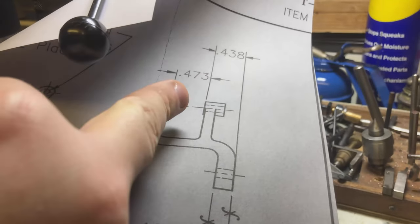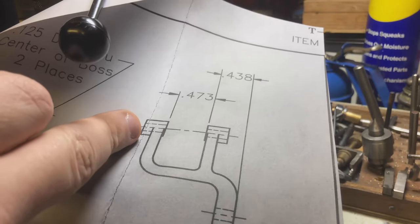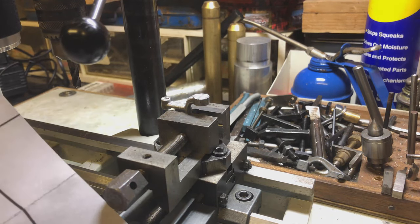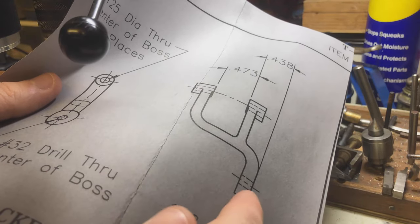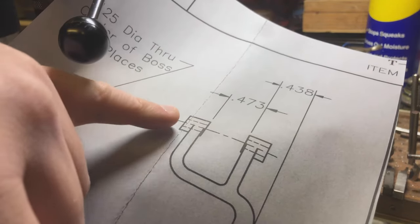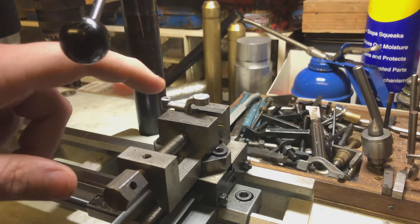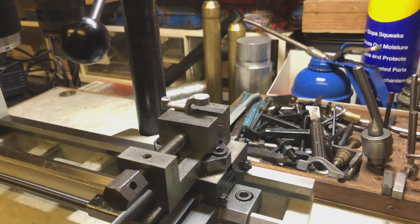I need to use this dimension here to calculate that point there. According to the print, these dimensions are not finished dimensions, and they look like utter garbage on here. So, seeing as there's no measurement given between this outer edge and this dimension — no measurement for the width or thickness of these either — I'm just going to basically clean up the faces on these, either side, just to make them nice and neat. Just get rid of the outer casting flashing and essentially just dust the top of them a bit, make them nice and clean and respectable-looking.